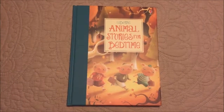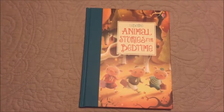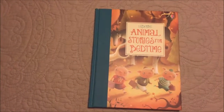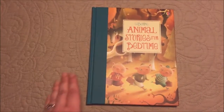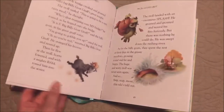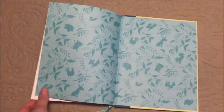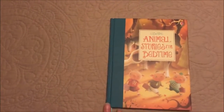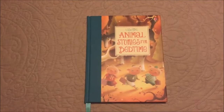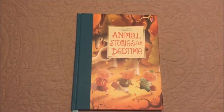Hi guys, welcome back to my channel. Before we get to today's vlog, I just wanted to go ahead and show today's Us Born book. It is The Animal Stories for Bedtime. These books are just amazing for young children, and they go from infants all the way up to high school kids. They're great for homeschool, great for teachers — just great books in general.